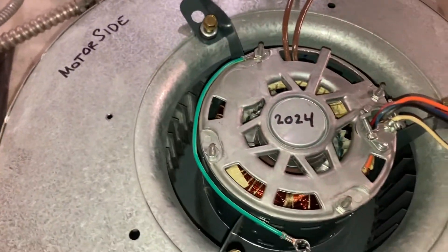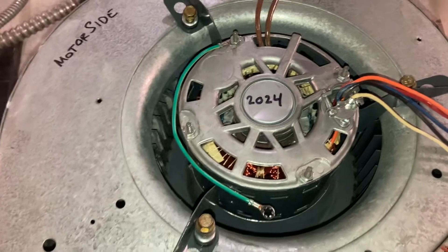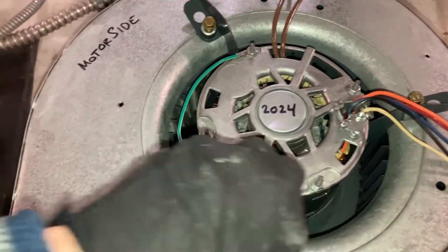Now we'll flip it over, slide the motor in, and reattach the three bolts. Make sure you attach your green ground wire — make sure.